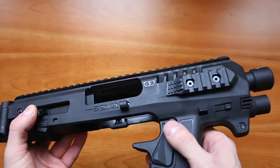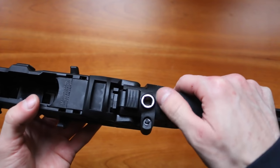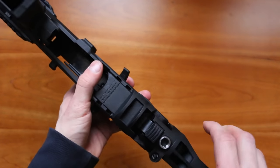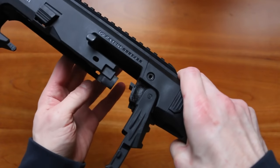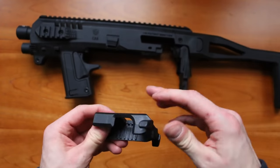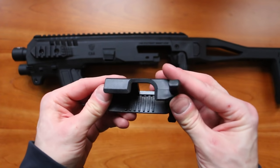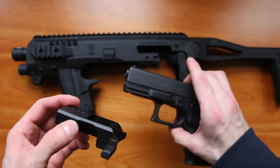On the other side it says Micro Roni, G3 — Generation 3. At the back here we have a small hole or pin for your sling attachment. Press and hold the button and push down to remove the upper part. The upper part has grooves inside — several on one side and two on the other.